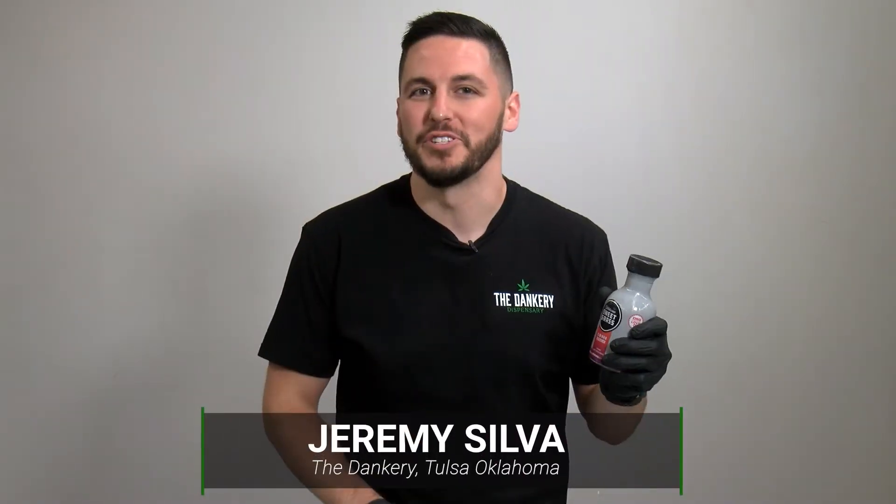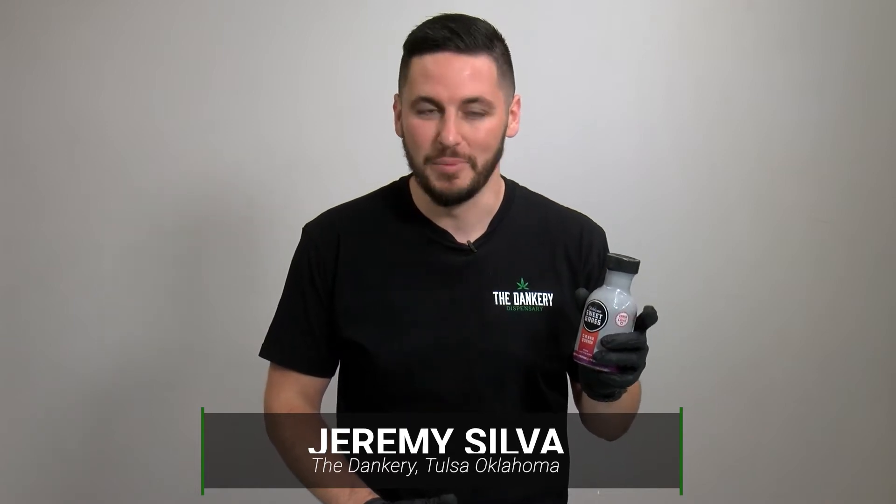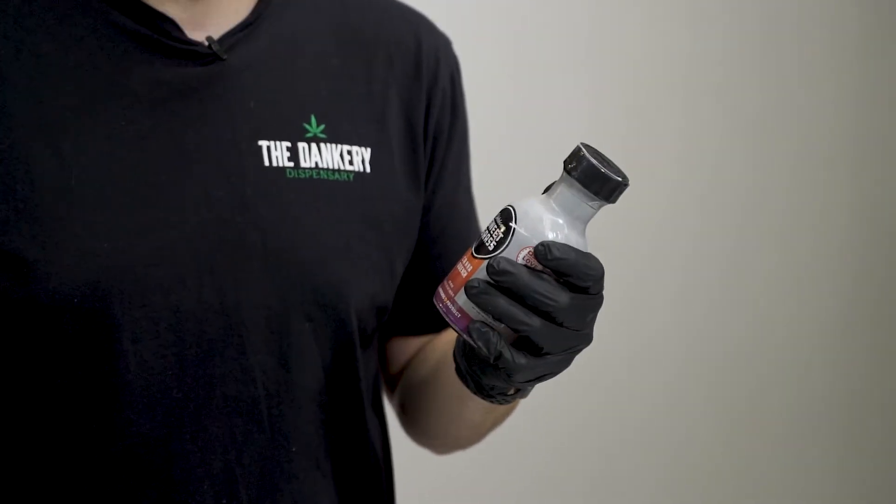Jeremy here. I'm gonna share some information on the can of Quench Punch from Oklahoma Sweetgrass — 200 milligram THC punch. A 10 ounce resealable bottle, great for micro dosing. Four flavors available: Bomb Pop, Orange Pineapple, Fruit Punch, and Grape.